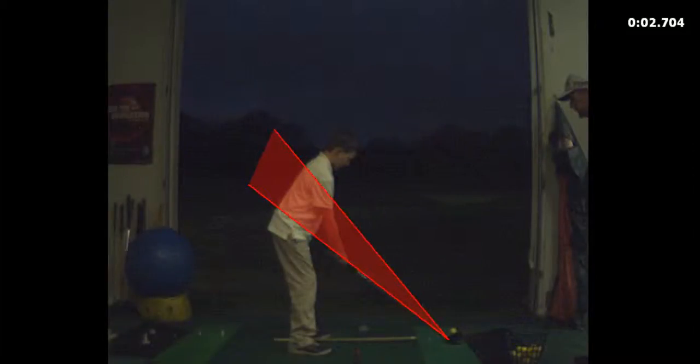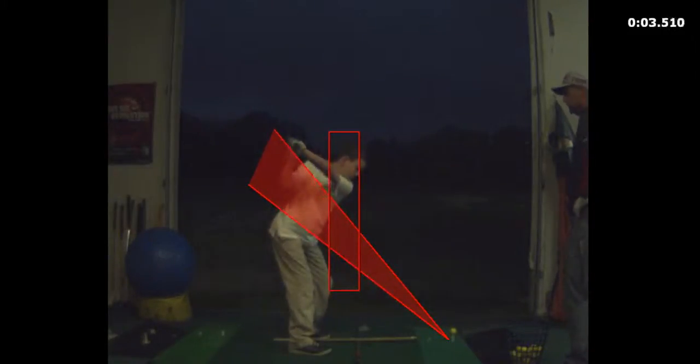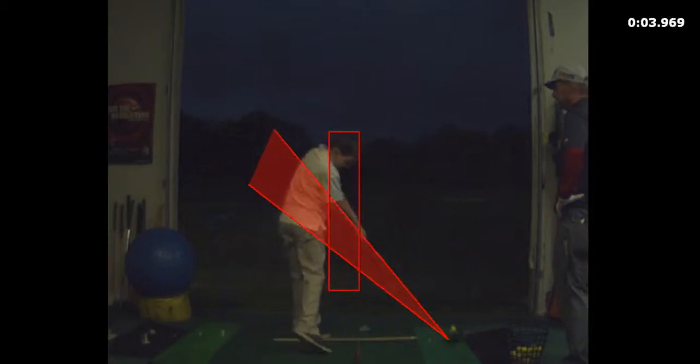Watch your head. I'm going to draw a little box here on your head. See how your head goes down a little bit toward the ball? Now look where your contact was — a little bit under the ball, right?